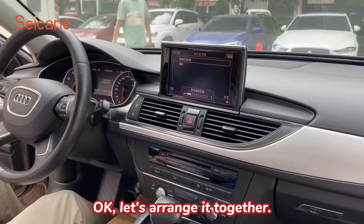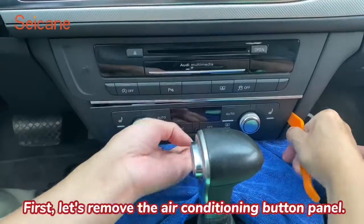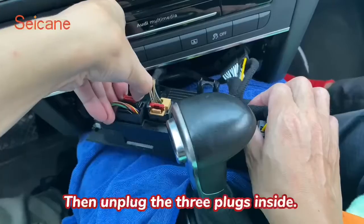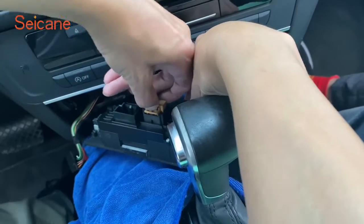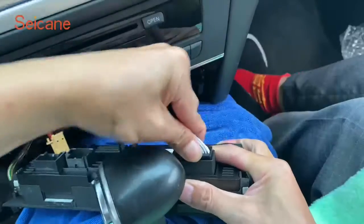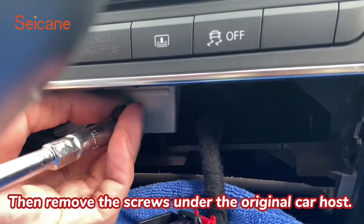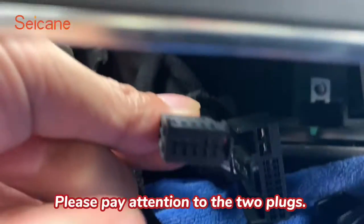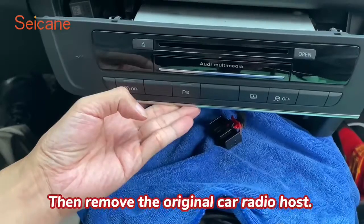Okay, let's do it together. First, remove the air conditioning button panel, then unplug the three plugs inside. Then remove the screws under the original car host. Please pay attention to the two plugs, then remove the original car radio host.